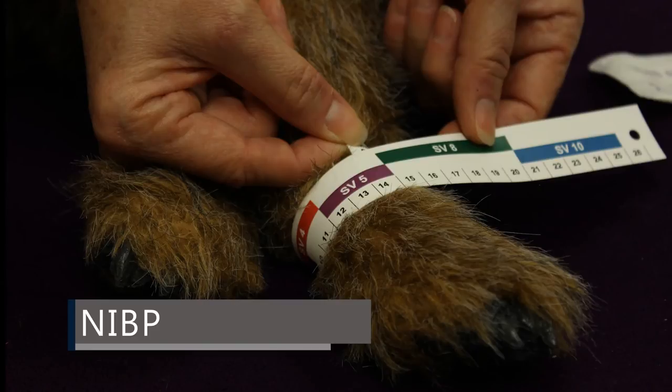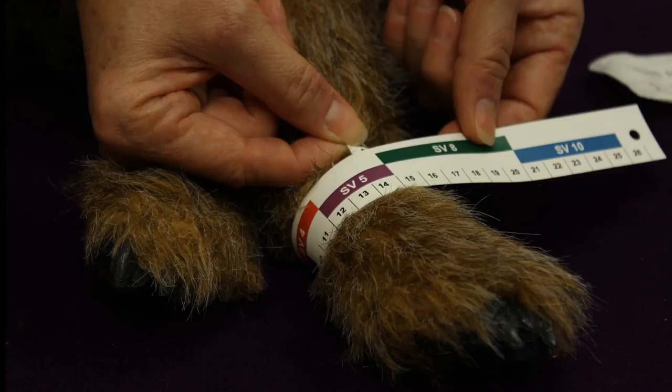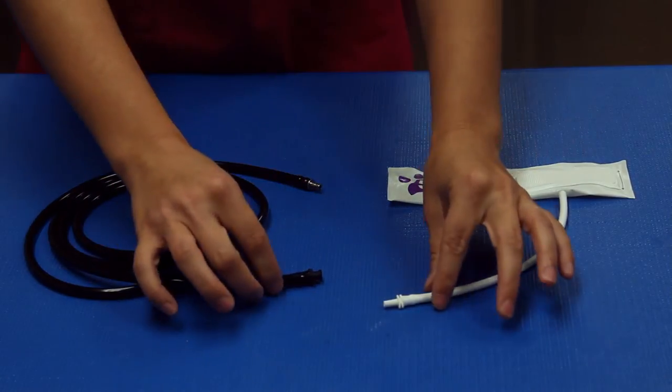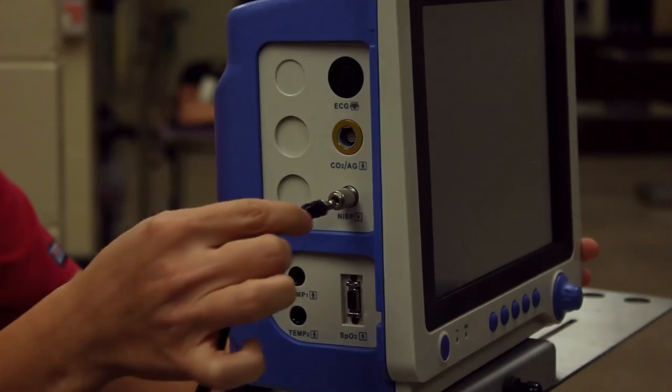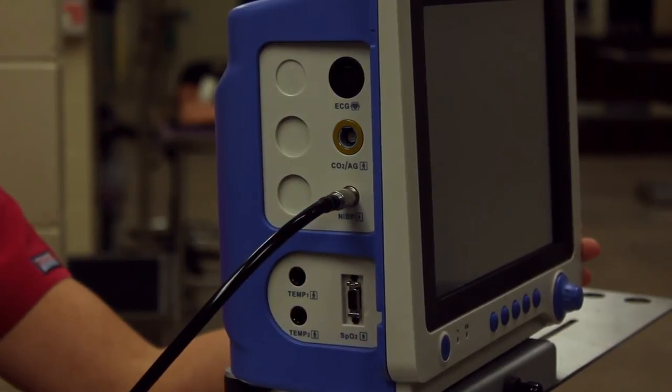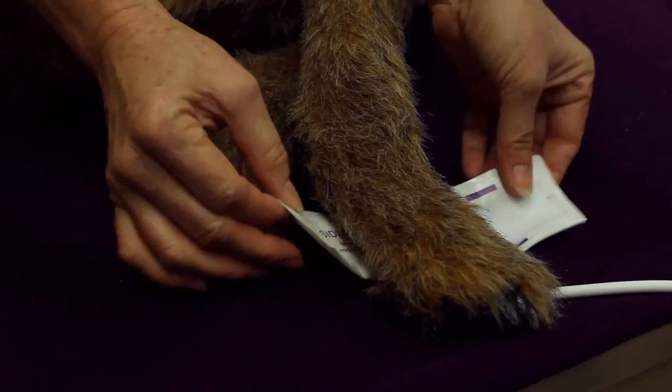To determine the correct cuff size, measure your patient's limb with the provided cuff selector. Connect the cuff to the blood pressure hose and plug the hose into the NIBP port. Place the cuff snugly around the patient's limb.